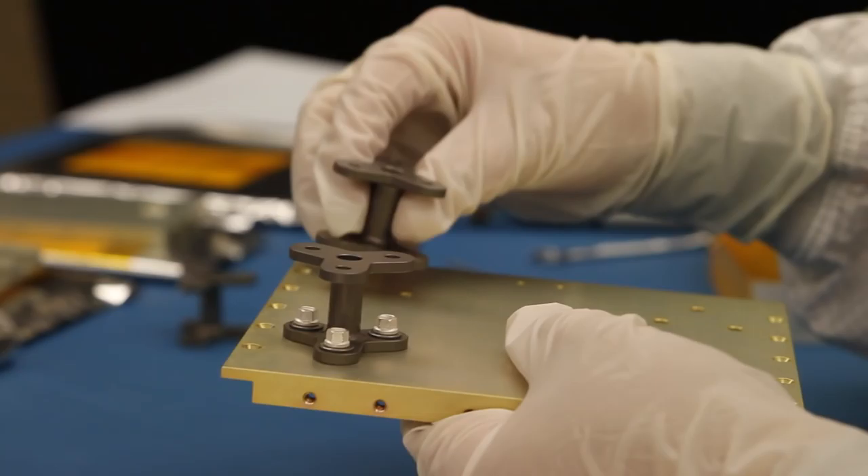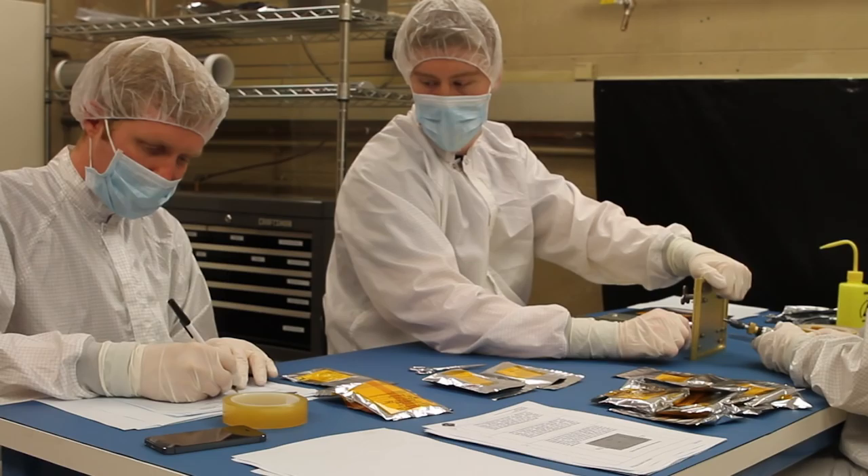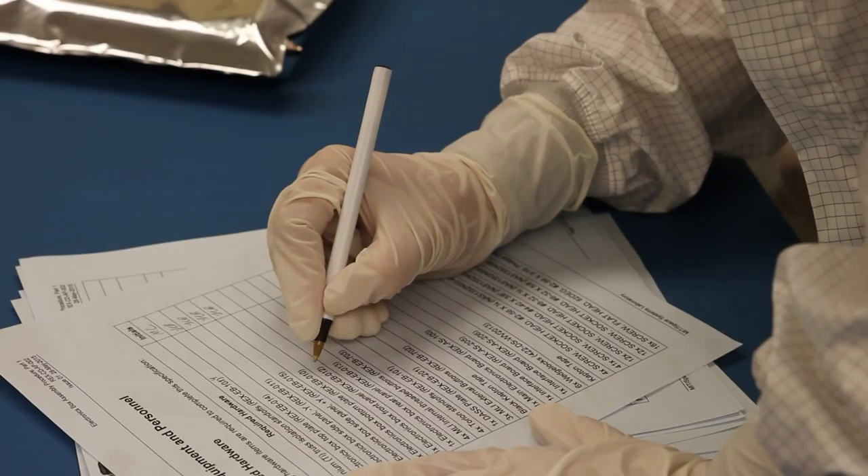Building REXIS is an intense process with strict contamination controls and elaborate software and hardware testing. And there's one thing every college student can relate to: notetaking. On REXIS, the reason that we have such careful procedures and notetaking is that in the future, if during an environmental test or other integration activity we notice an anomaly, we can try to trace it back to a root cause. And if you have detailed notes, it's easier to go back and figure out what may have happened during assembly.